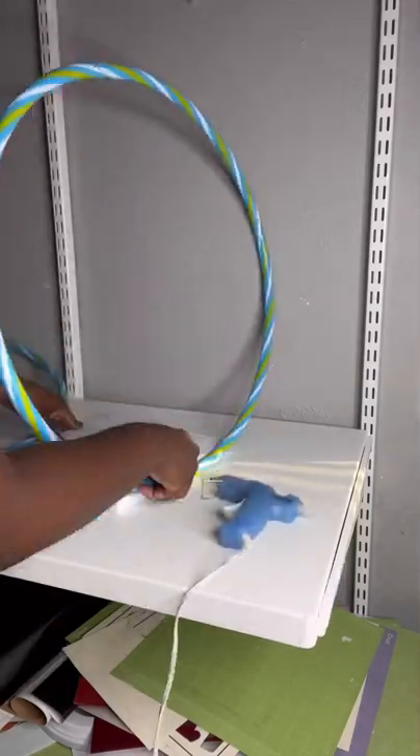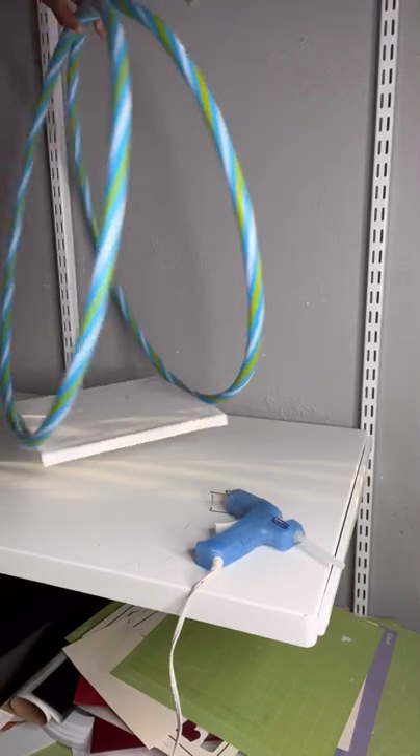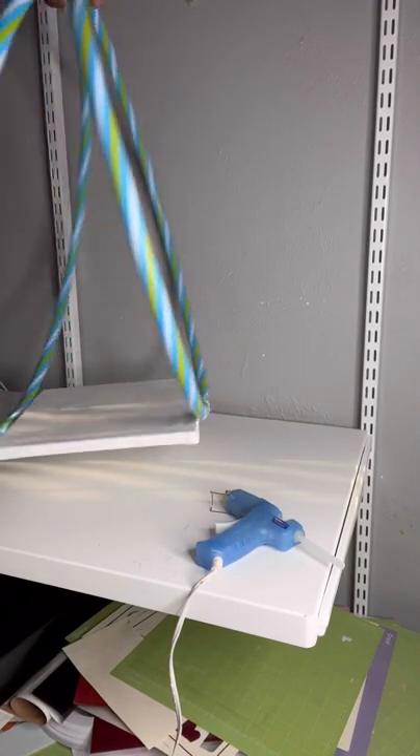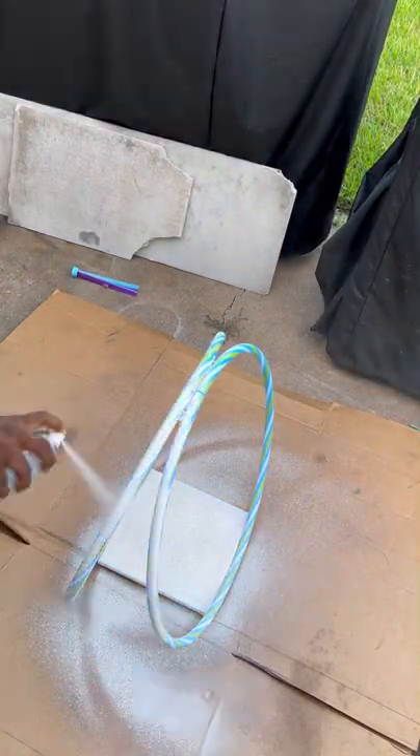Hey everybody, welcome back to another Michelle the Maker moment. Today I'm using two hula hoops and some canvas board used to paint to create a cake stand for my mom's 60th birthday party. That's all I'm using besides the flowers. One thing I realized is that I wanted a textured pebble fill, but quickly realized that I needed to paint white before I put the pebbles.